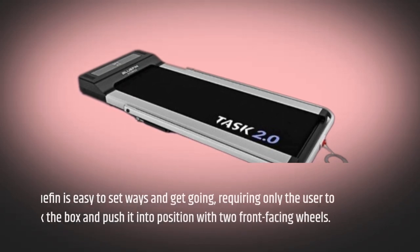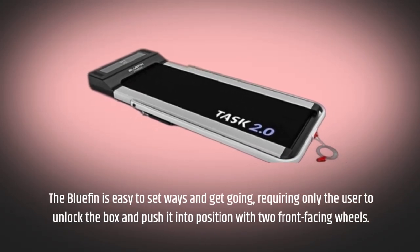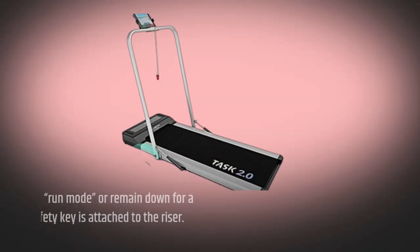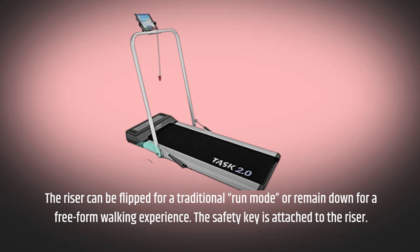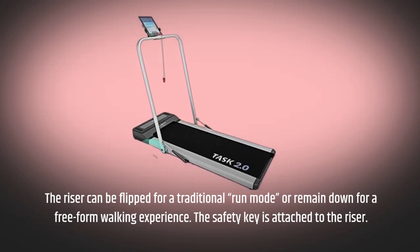The Bluefin is easy to set up and get going, requiring only the user to unlock the box and push it into position with two front-facing wheels. The riser can be flipped for a traditional run mode or remain down for a free-form walking experience. The safety key is attached to the riser.